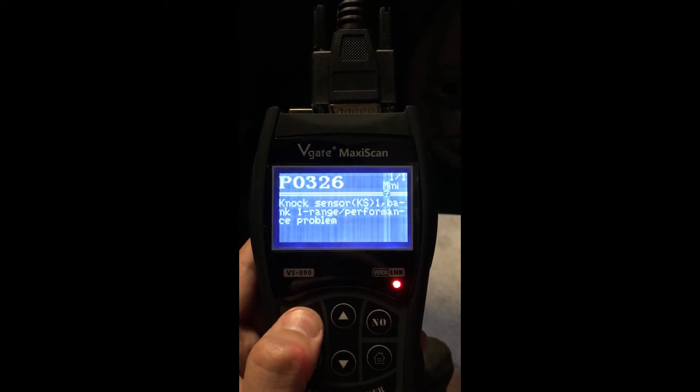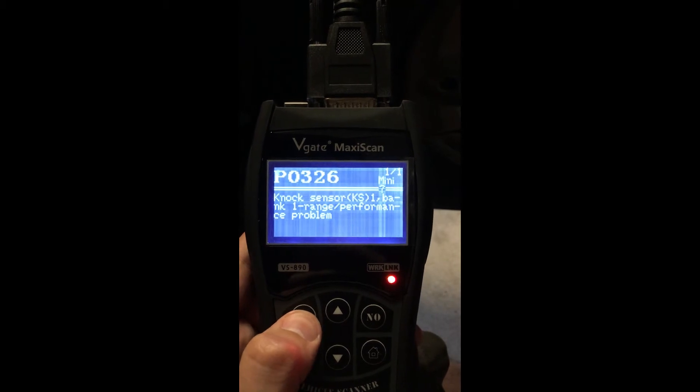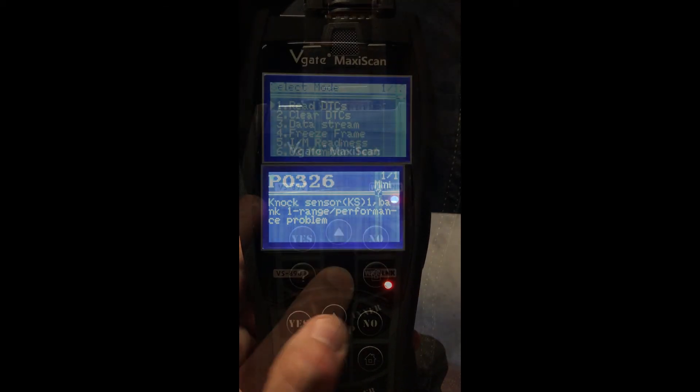In this case, it is a knock sensor. So for me, assuming it's definitely just the sensor, it's £19 and then lots and lots of labour. But hey, at least we know exactly what I need to do.